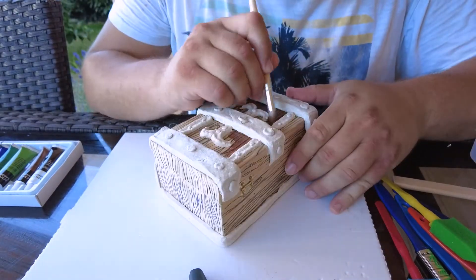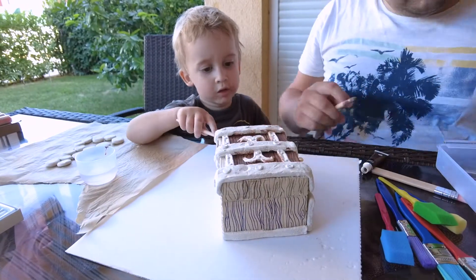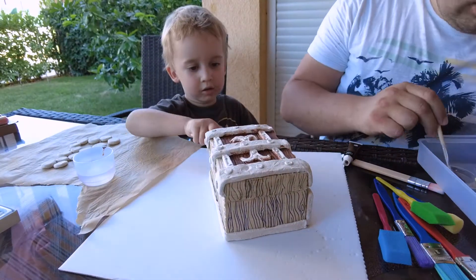I was so excited to start coloring this, because I knew once I added the colors it would look just amazing.